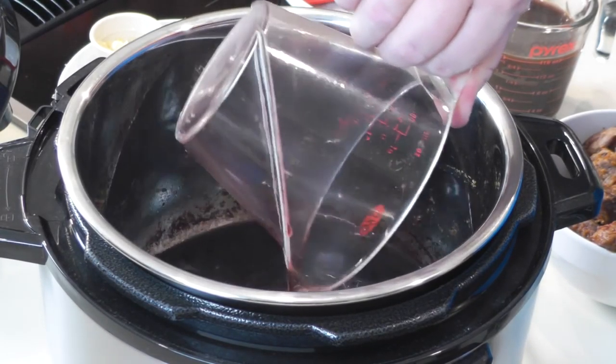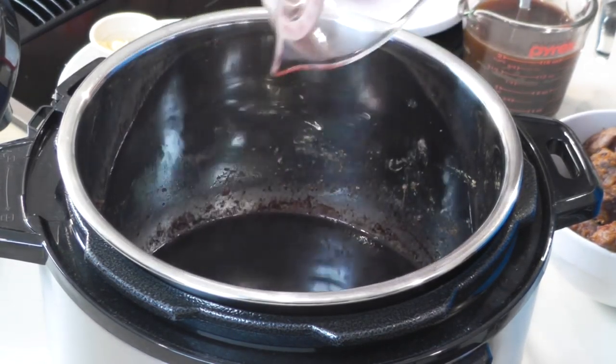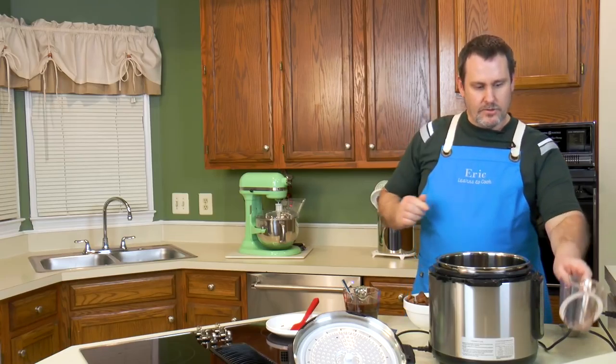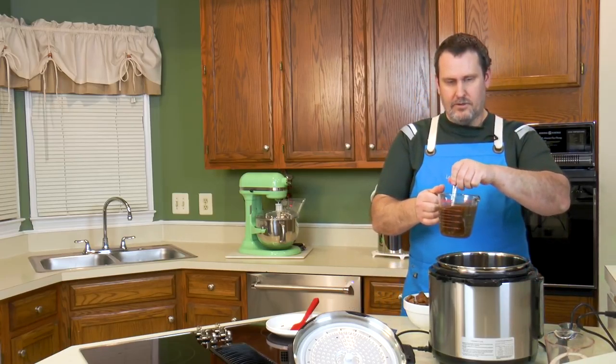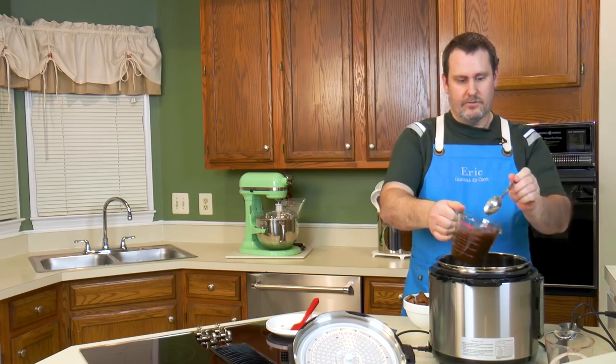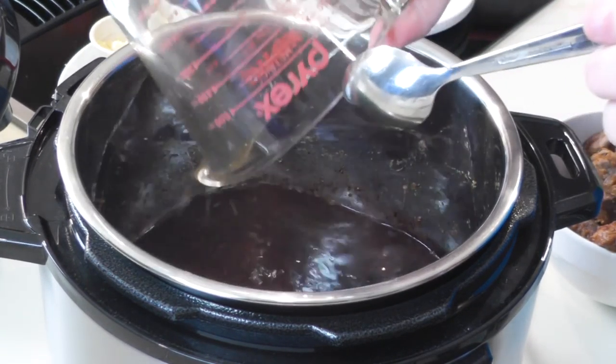I'm going to put in an extra half cup of wine to make up for what evaporated. Then I'll also put in a couple cups of beef broth — I use Better Than Bouillon, beef flavor. So that brings us to about four cups of liquid total.